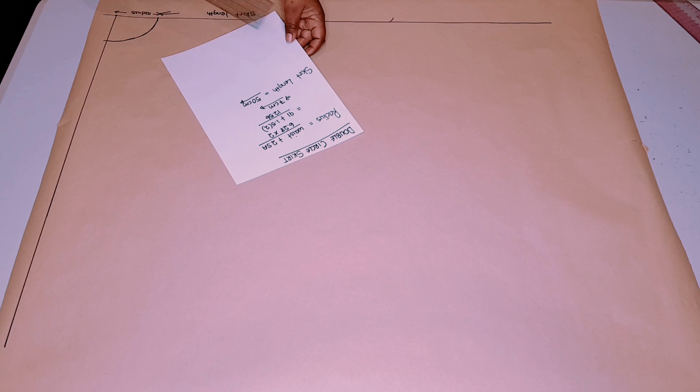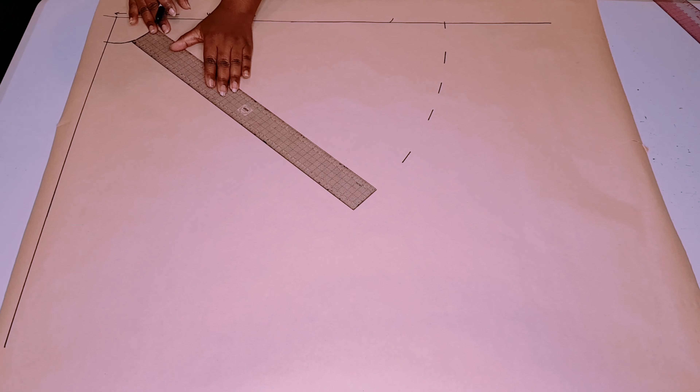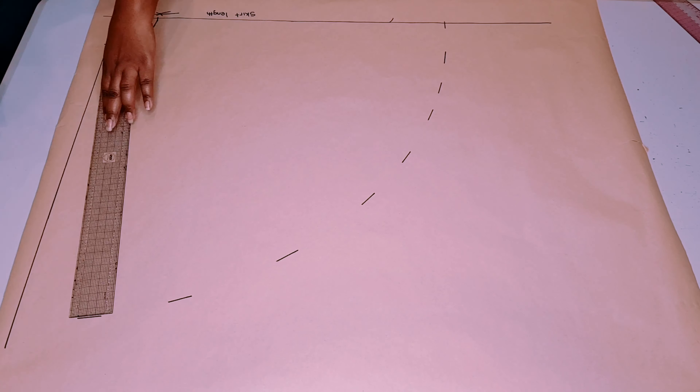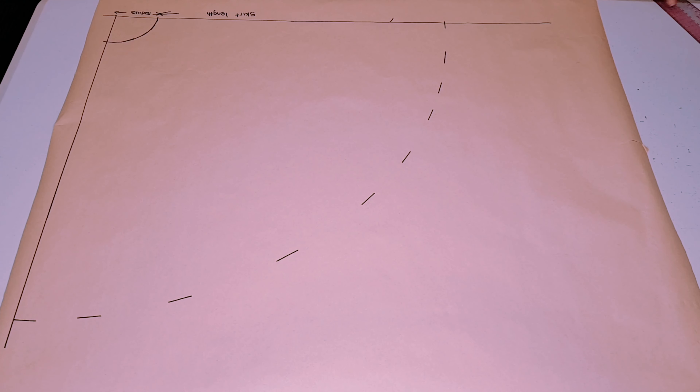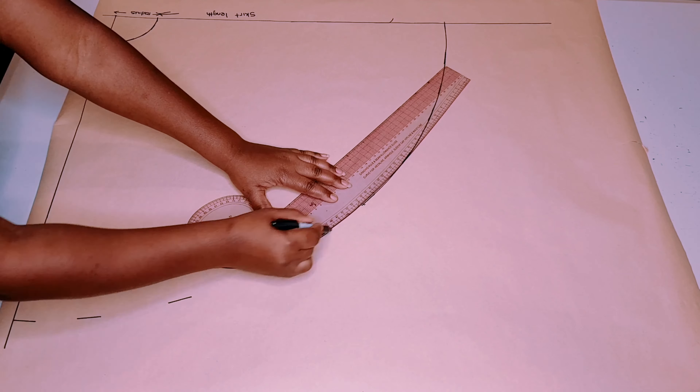Get your curve ruler and join these points, smoothing everything out nicely — so from this corner to this point is our radius. Then from the radius going forward we're going to put in our skirt length; mine is 50 centimeters. Pivot the ruler around following through the radius line, putting in 50 centimeters, then join all these points and smooth everything out.